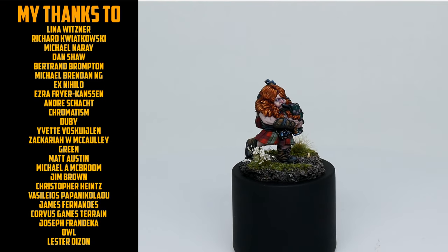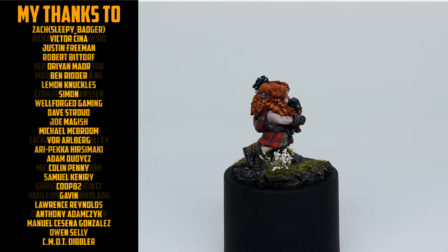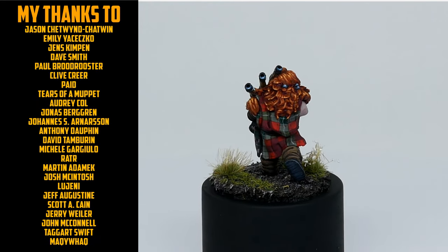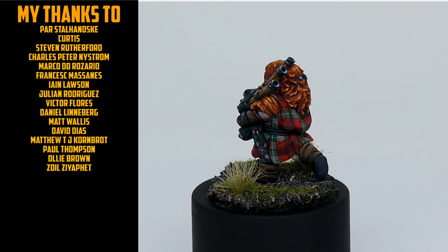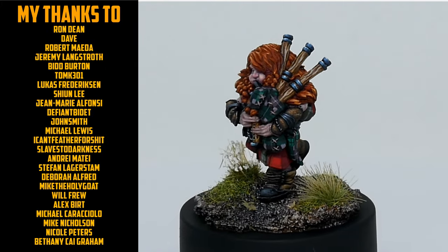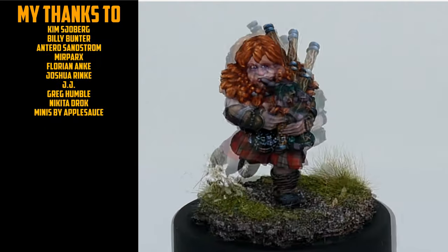To find out the secret behind that, tune in next Friday to see the full, unique painting process. Want to see more videos like this one? Click subscribe so you don't miss out. Smash the like button and leave a comment to let me know what you thought of the video. Thanks again, bye for now.